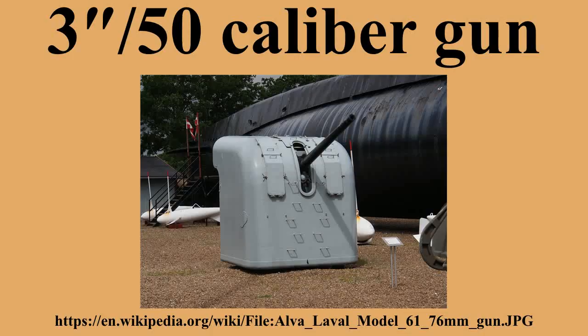Low-angle 3"/50 caliber guns were originally mounted on ships built from the early 1900s through the early 1920s, and were carried by submarines, auxiliaries, and merchant ships during the Second World War. These guns fired the same 2,700 feet per second ammunition used by the dual-purpose marks, but with range limited by the maximum elevation of the mounting. These were built-up guns with a tube, partial-length jacket, hoop, and vertical sliding breech block.